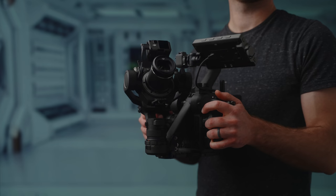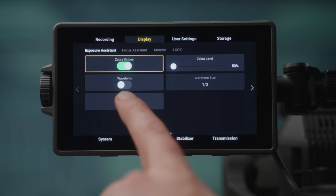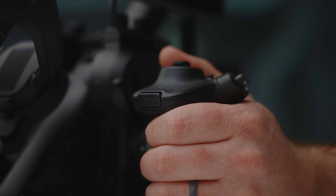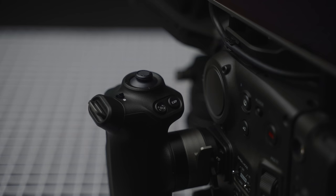Each handle is loaded with buttons and controls. The left handle has a joystick on top for controlling the gimbal, a focus and gimbal tracking button, an exposure button that brings up a waveform, false color, or zebra meter. There's also a hidden M button that activates sport gimbal mode, and a trigger button that locks the gimbal from panning or tilting and can be double-pressed to center the gimbal. You can lock the entire left grip using the switch on the side.